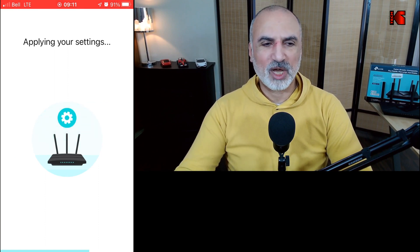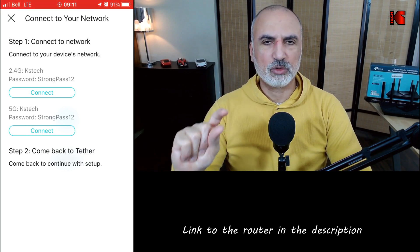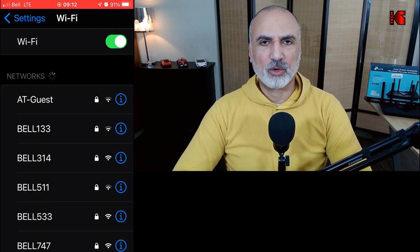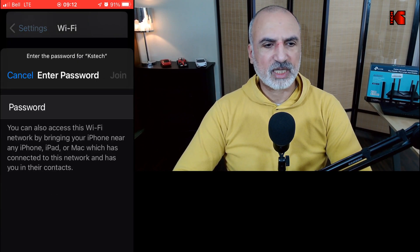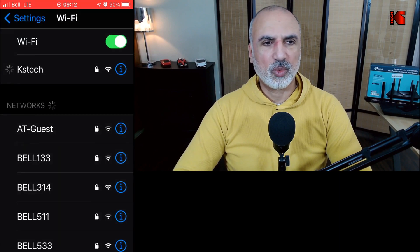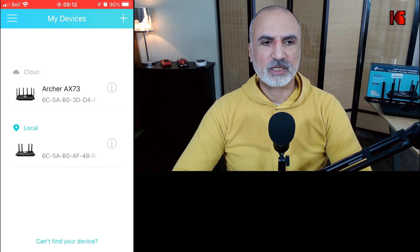The router will now apply your settings — give it a moment. Because the new settings have been applied, we need to go back to the Wi-Fi settings on your smartphone and connect to the new Wi-Fi network we just created. I'm switching to the new network 'KSTech', entering the password I created, and tapping 'Join'. Switch back to the Tether app and it will continue by itself. You'll now see your Archer AX55 is configured and your router is ready to be used.